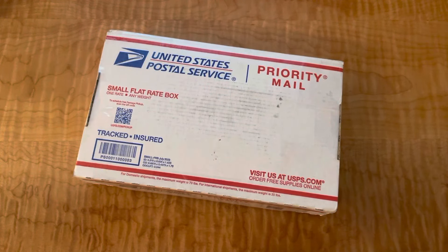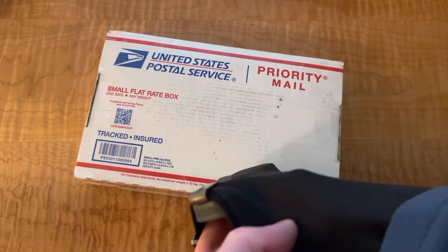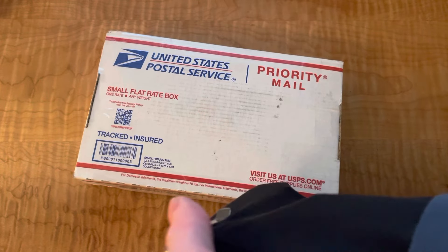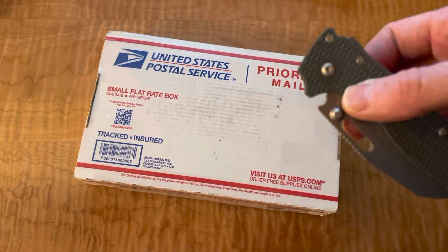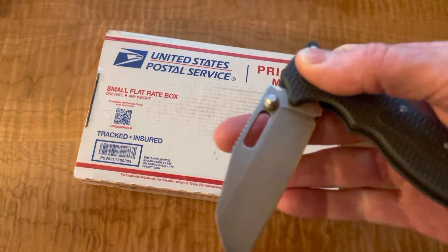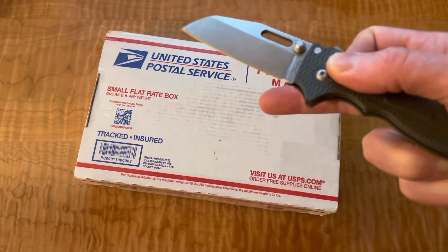All right, welcome back. We have another knife — you didn't see that coming. Demko's really been occupying the pocket. You're probably getting tired of hearing it like you were tired of hearing about the Bugout before, but man, what a great knife. Of course, I dinged that twice in a row, but that's how it goes.